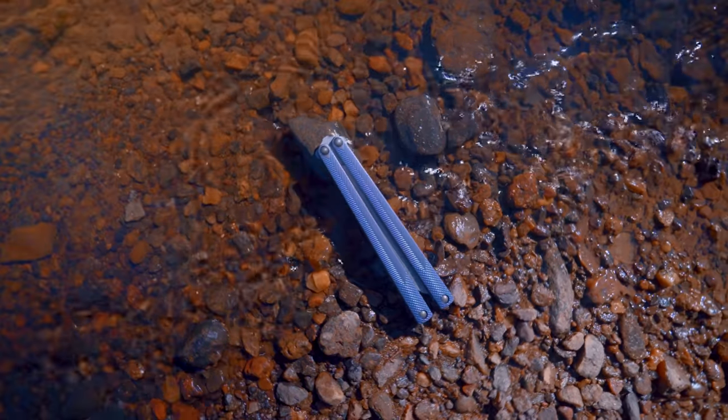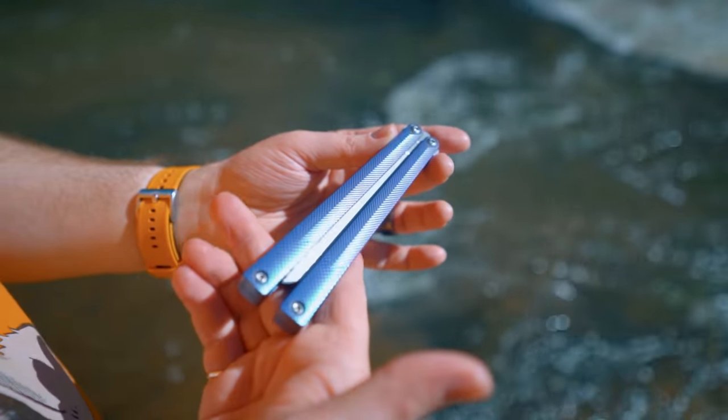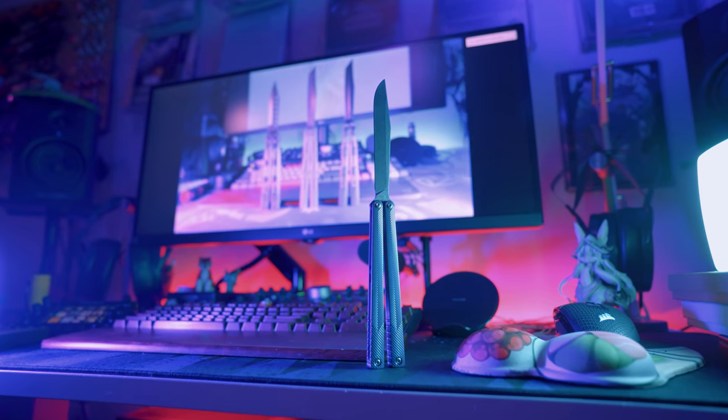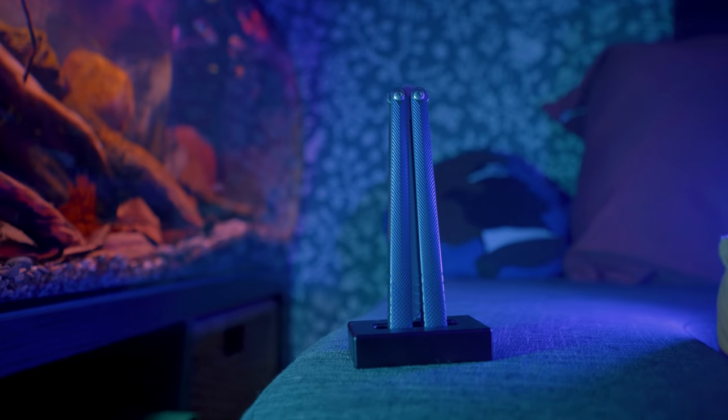The last design detail I'd like to bring up is the anodization. I said to surprise me when buying this balisong, and boy was I surprised! The two-tone look here is incredible. A high-volt teal is hidden away in the crevices of the faces, and a low-volt purple was used to darken the rest of the knife after it was tumbled. This creates an incredible and iridescent look, which I am absolutely in love with.